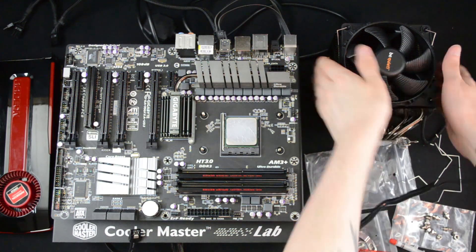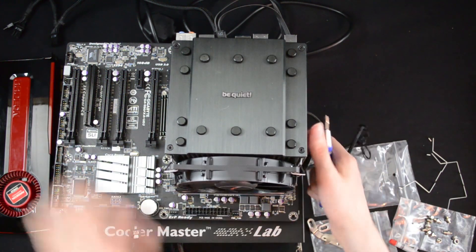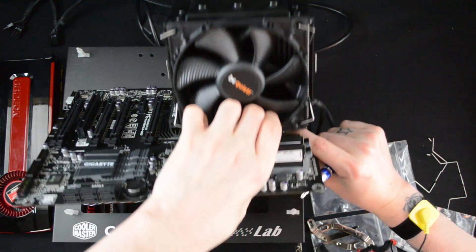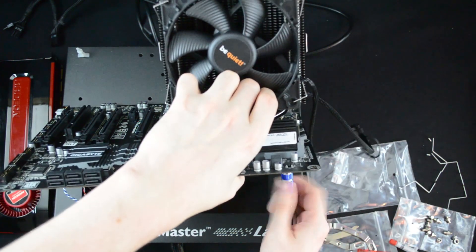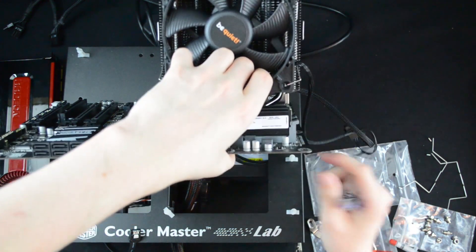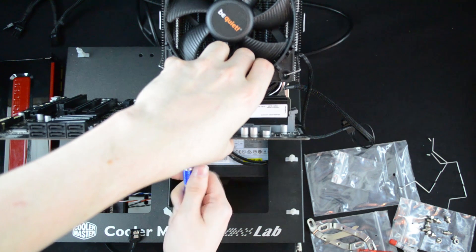This is probably the most fiddly cooler mounting I've ever had to experience, but it's manageable. You basically line it up with the bolts, make sure the holes are aligned, and then start to tighten them up. You don't want to tighten them all the way immediately — just get a little bit of a grip so you don't have to worry about holding the cooler in place. Once they're on, you are good to go.